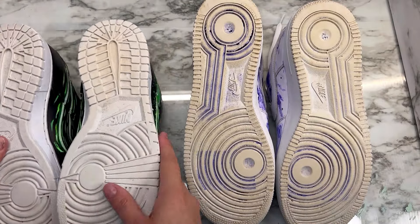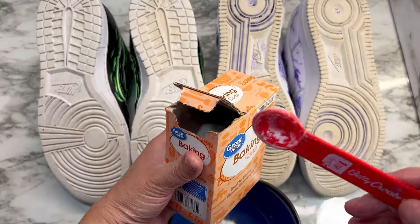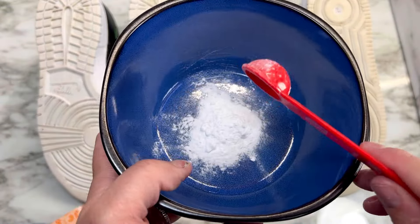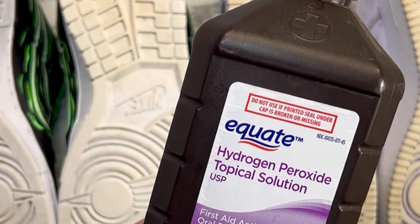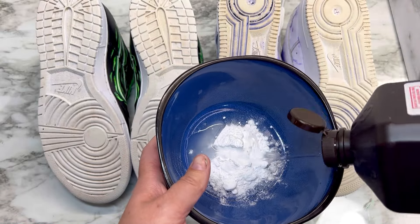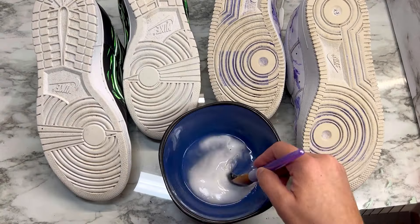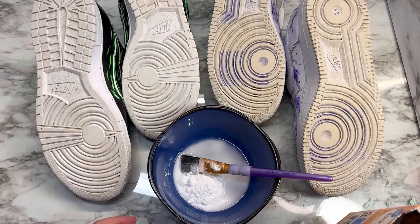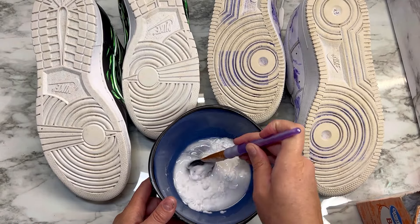So the main focus will be the Air Force Ones. I actually did really clean both pairs of shoes before doing this. You'll take your baking soda and then your hydrogen peroxide and mix them together so it makes a thicker paste. I realized it was way too thin, so I added more baking soda. Make sure that it is thick enough.